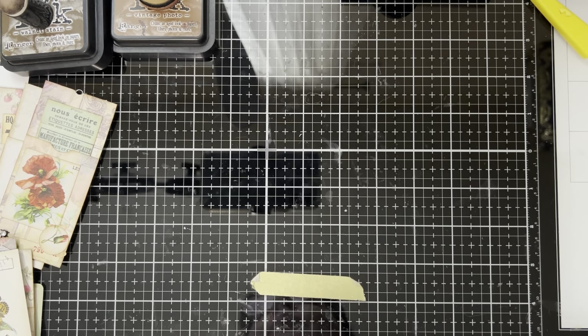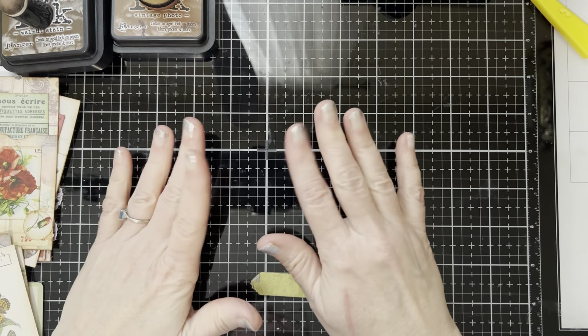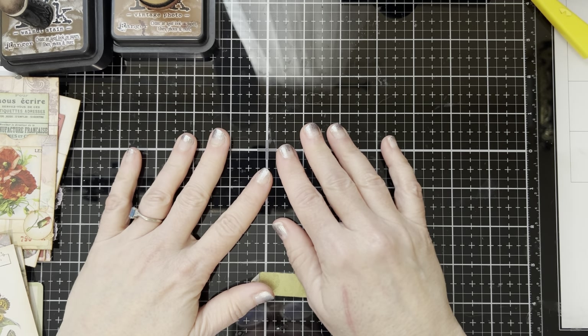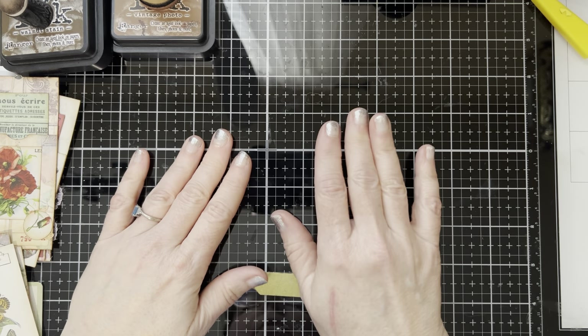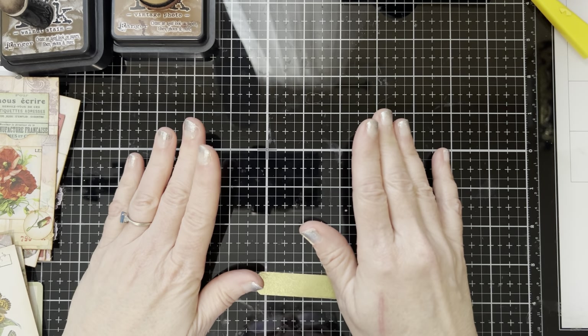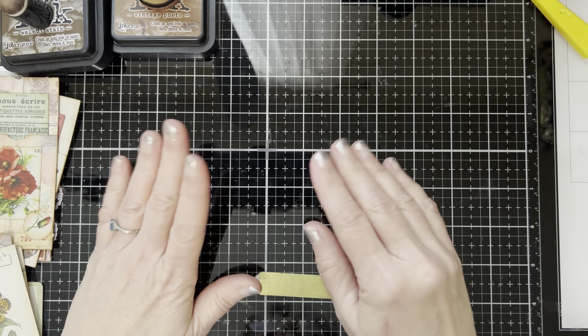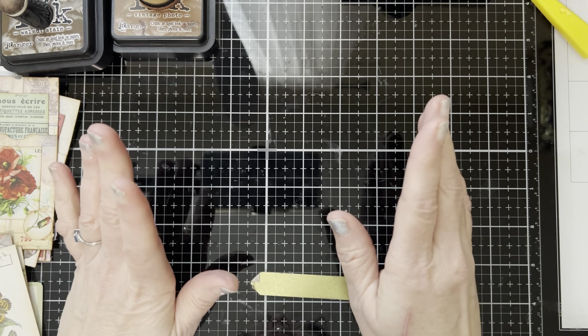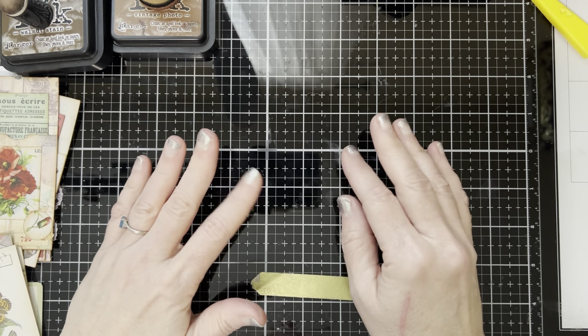Hi guys, this is Brandy. Welcome back to my channel. I was doing some crafting this afternoon and I thought about how often I was changing my store-bought ephemera to fit what I was doing. This is nothing groundbreaking — I'm sure lots of people do it — but I just thought it'd be fun to do a video on altering your store-bought ephemera. Sometimes we put ourselves in a box and think we have to use it the way that it comes, when we can easily do something different with it and make it work for us.